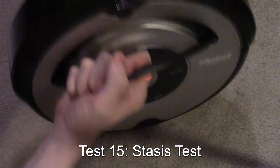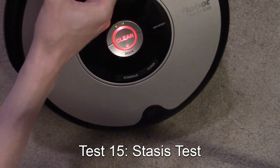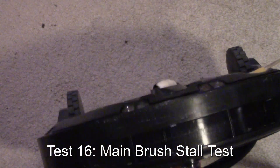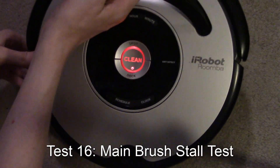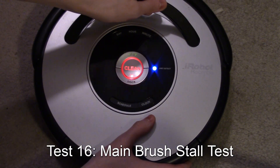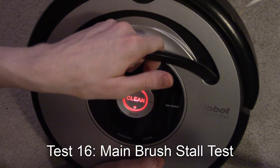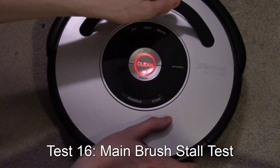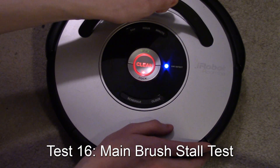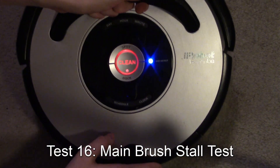Now it's testing the front caster wheel — spin the caster, and spot lights up. Pass. Now the main brush test: I stall the main brushes and spot should light up. However, this test should show both spot and dock, but I'm only getting spot. So this test is not going to pass through — I'll have to count it as a fail.